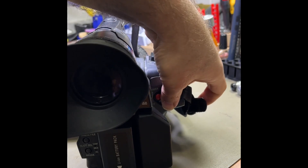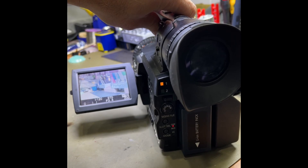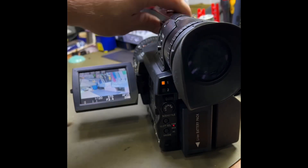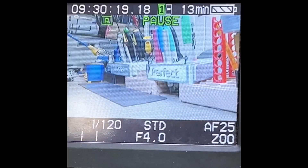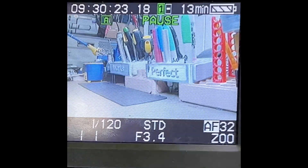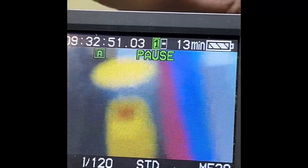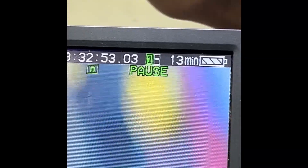Switch it on, make sure it still works. Picture's coming through nice and clean. Zooms in, zooms out. Autofocus — see if the autofocus works. Back in focus, back in focus.